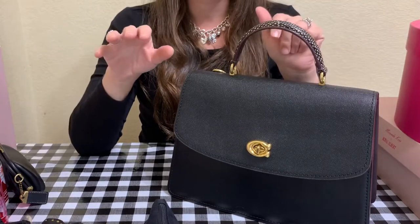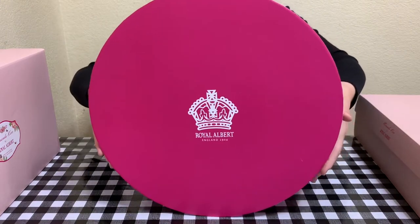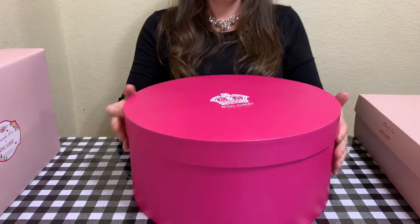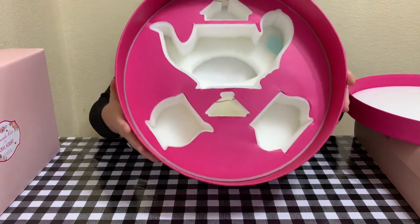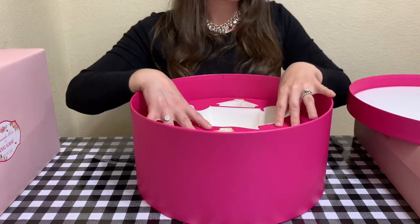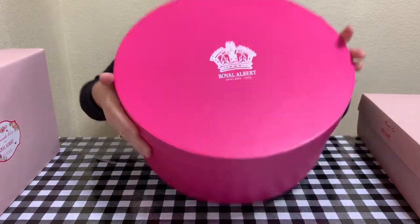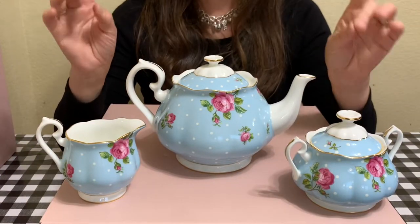Now let's get into the unboxings. We'll start off with the big box — this is the Polka Blue set from Royal Albert. It's empty here just so you can see the packaging. It came very well packaged; I love the box — it's padded and I keep all these boxes on top of my wardrobe in my bedroom. This is the Royal Albert Polka Blue three-piece set.